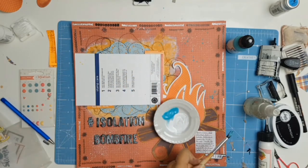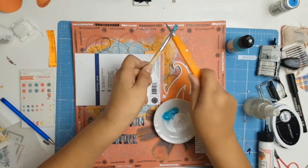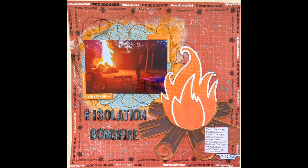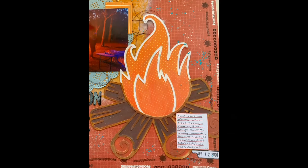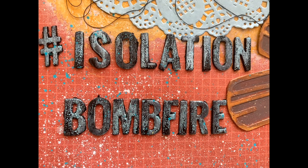The title of this layout ends up being 'hashtag isolation bonfire.' I decided I needed more splatters because I wanted to introduce more of that teal colour I had on my doily and on my title, so I mixed the turquoise colour from the Dina Wakeley acrylic paint with some water. And that is the end — here are some close-ups. I would love it if you subscribe to my channel if you haven't already done so, and till next time, stay well everybody and take care, bye!